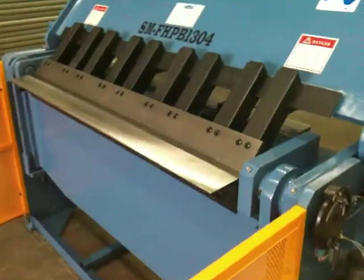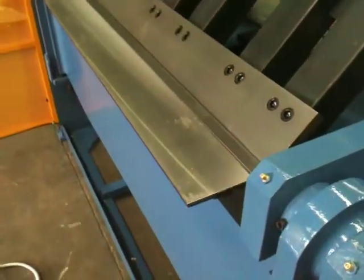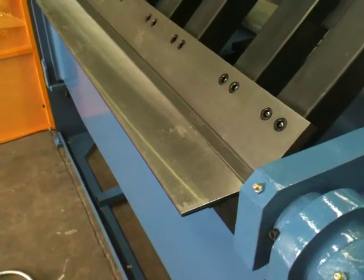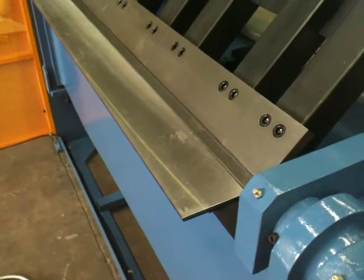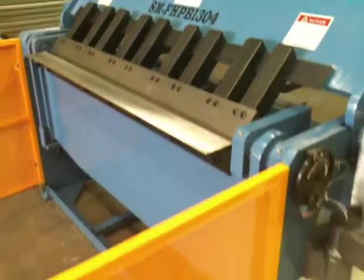First of all, the machine features hardened and ground fingers, front bending bar, and also insert wear strip. The wear strip can be changed during the course of its life and replaced. Solid fingers.